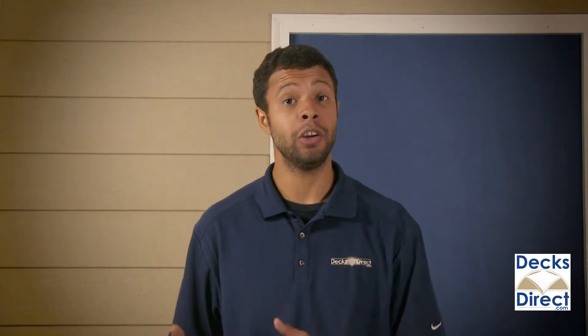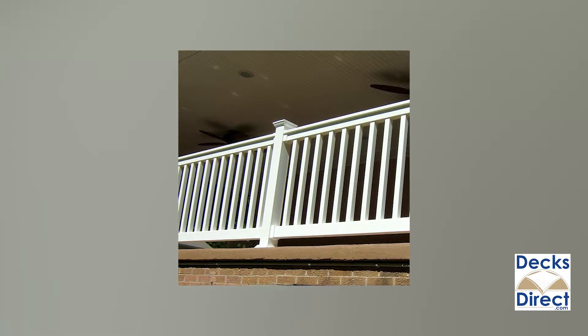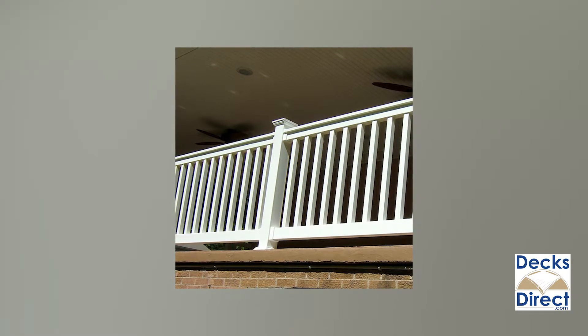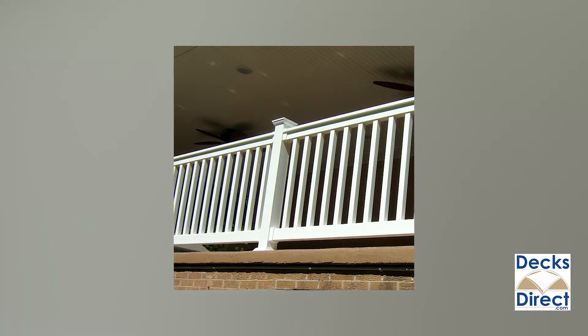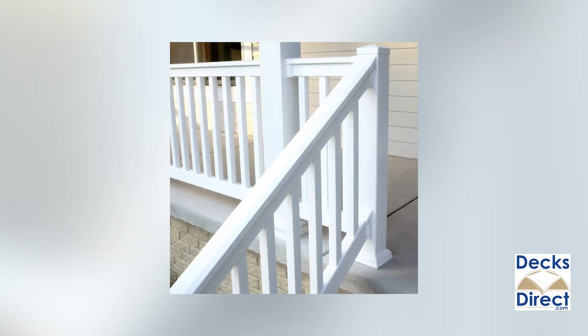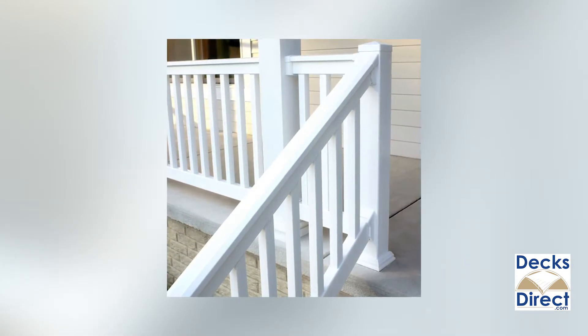Get a timeless vinyl railing look with Harrington vinyl rail kits by Durables. The Harrington style combines square balusters with a t-style top rail and rectangular bottom rail. Rails are pre-punched for easy baluster installation, and all components can be matched with a variety of finishes for your rails, brackets, and accessories.